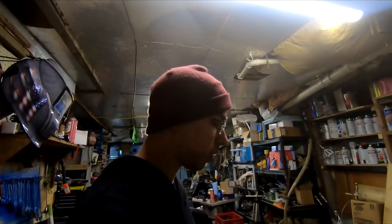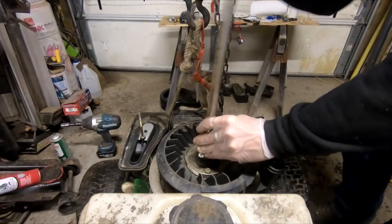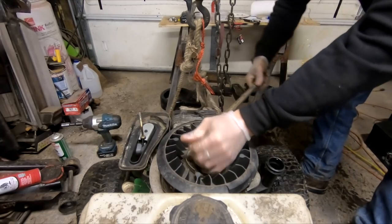So what we're going to do at this point is put it down on the ground, grab a bar, get to the flywheel nut, and see if we can make it move. Alright, here goes nothing — rather, here goes $50 if it doesn't break loose.